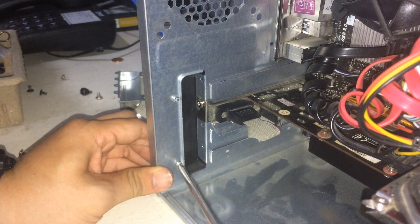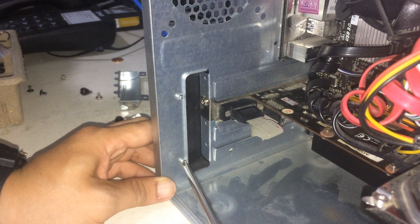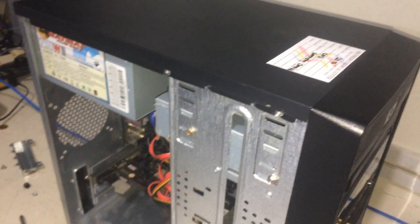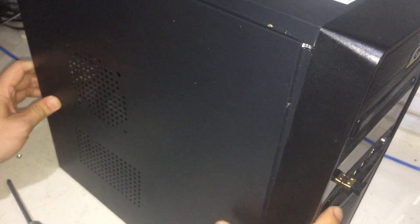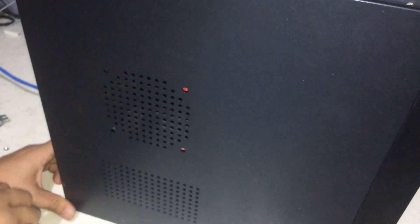By the way, the placement process may differ depending on your casing and motherboard design. This is a standard ATX casing and standard system unit. After installing the video card, put the cover back on and it's ready to plug in. That's how easy it is to install a video card.